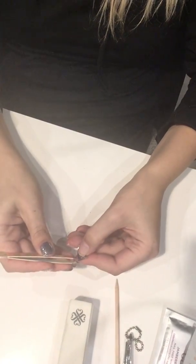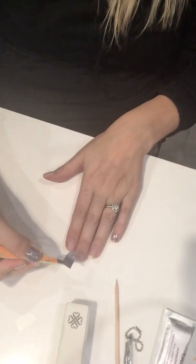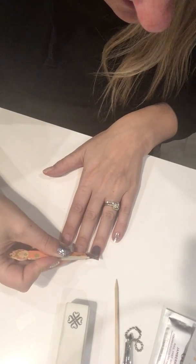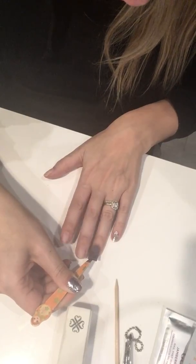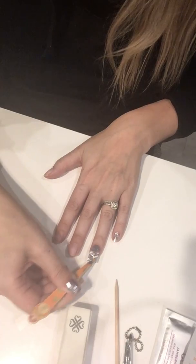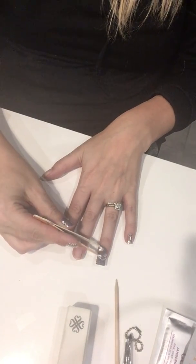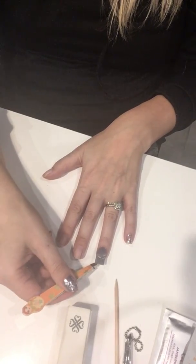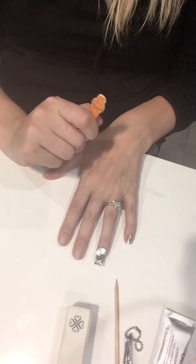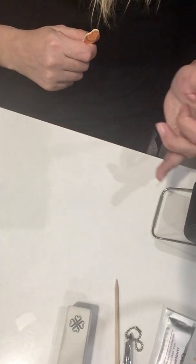Pick up your nail wrap with your tweezers, just in the top corner, and place it on your nail where you want it to go. The reason I haven't heated it yet is because I want to make sure I get it in the correct place first. If it goes on crooked, I can just pick it up with my tweezers and move it. If I'd already started heating it, I wouldn't be able to do that so easily.